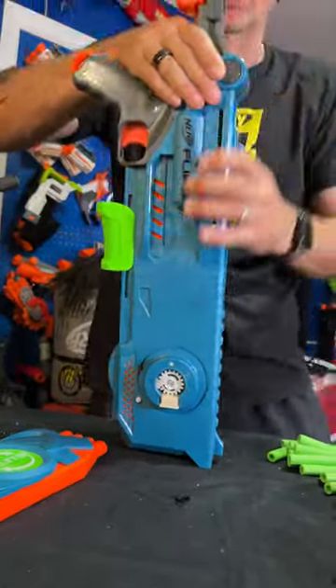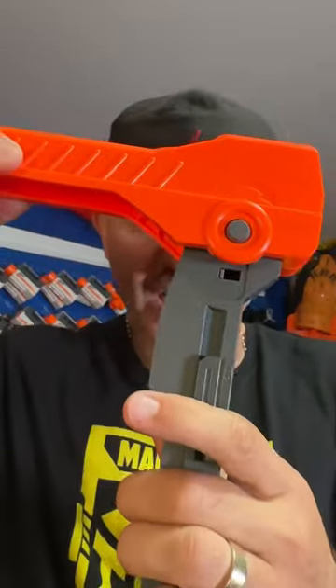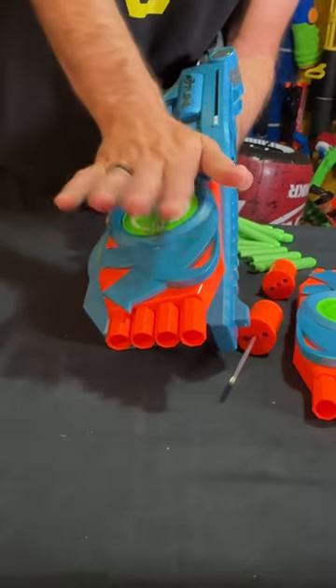Step 1: press this button and fold out the stock. Step 2: complete the stock assembly. Step 3: cock it back. Step 4: assemble the barrel.